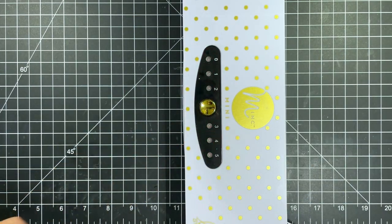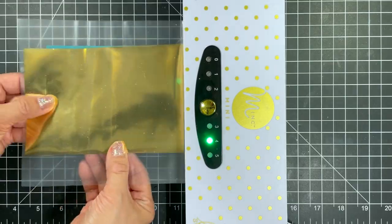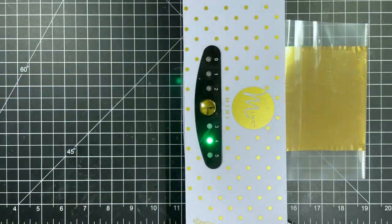I turn it on and press the button four times to select the number four heat setting for heavyweight cardstock. I wait till the indicator light turns green and then I can start foiling.